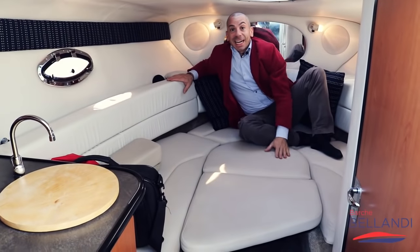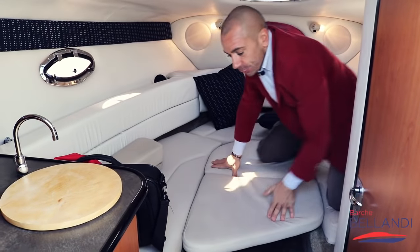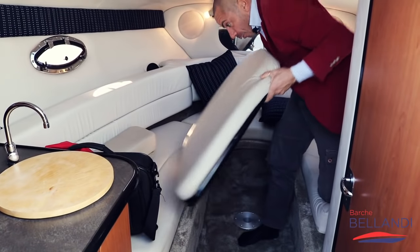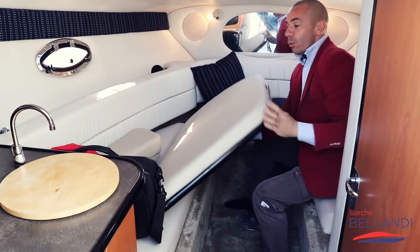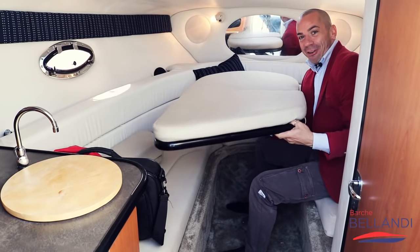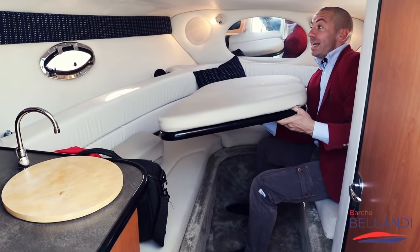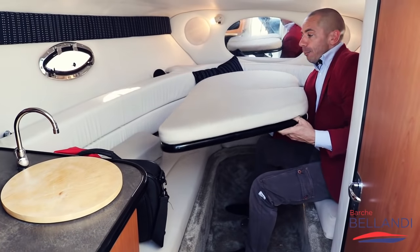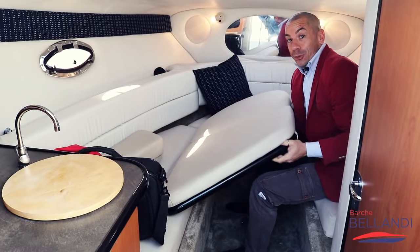Nella parte centrale, questo lettone matrimoniale è trasformabile in un tavolo. In questa posizione, con un gambo che va inserito facilissimo, avremo la possibilità di poter cenare o fare un bel aperitivo, anche nelle condizioni peggiori – magari devi rientrare quando piove – e puoi stare tranquillamente in cabina con questo tavolo che può ospitare fino a 4 persone.